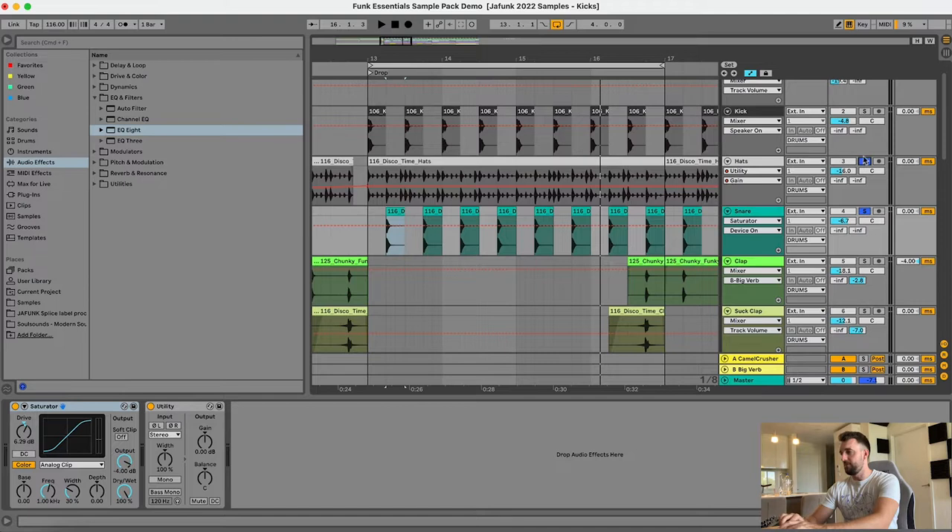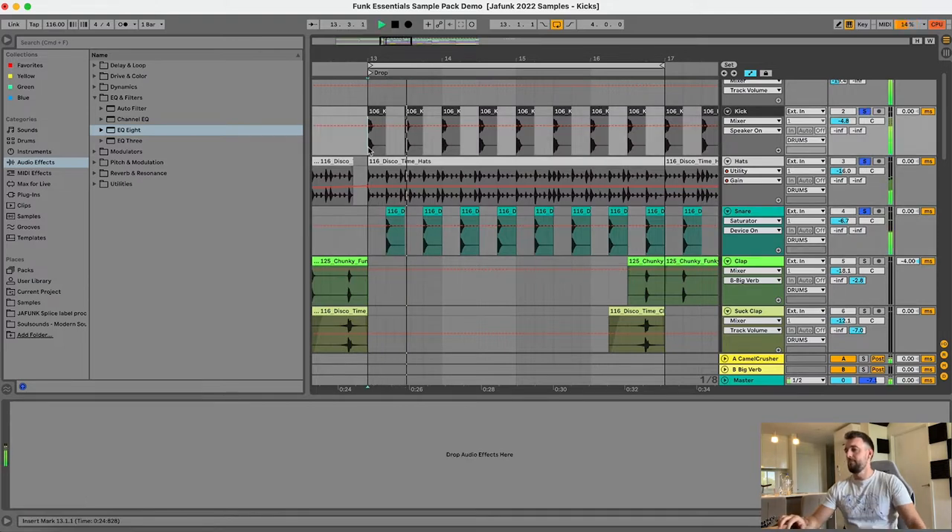So that was the snare. I'll just play you what we've got already. So already there you've got a nice groove with those hi-hats, beefy kick and beefy snare — it's getting you in the mood to add some more funky elements to that.